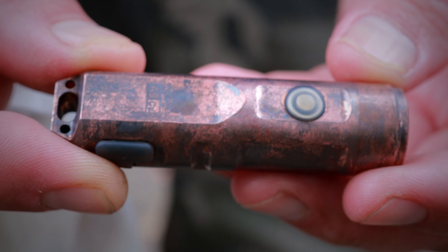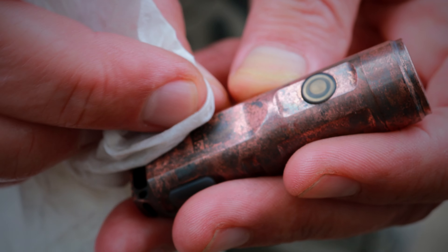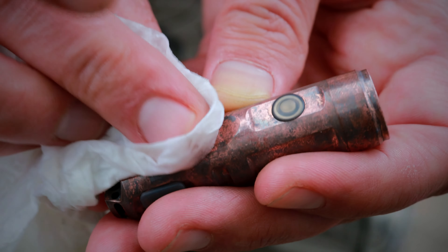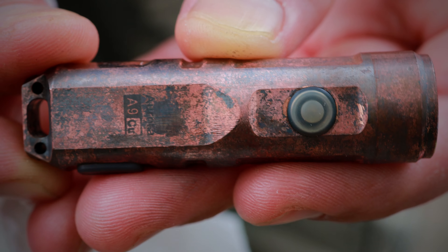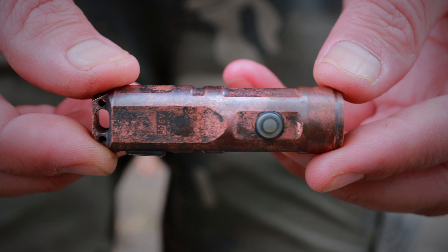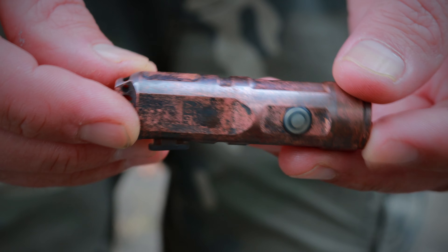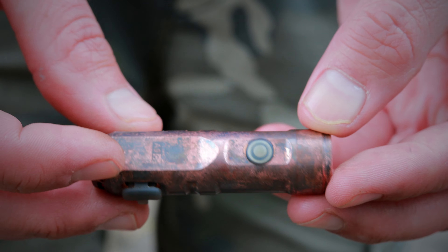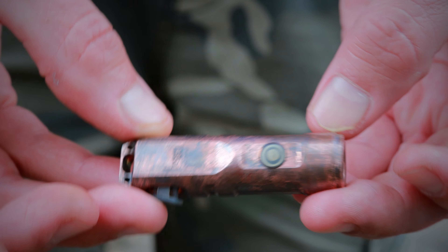Now if there are any details that you want to try and bring back — like I kind of want to see that A9CU marking — take your vinegar-covered cloth and use your nail to scrape at that liver of sulfur patina just a little bit. Go back to your dry side, pat it dry, and now there's a little less patina in that one spot so you can show off that bit that you want. I'm trying to leave these recessed areas with more of the patina in them, and then these flatter raised sections I'm wiping off a little more, to give it that sort of depth-of-field effect with certain parts being darker than the others.